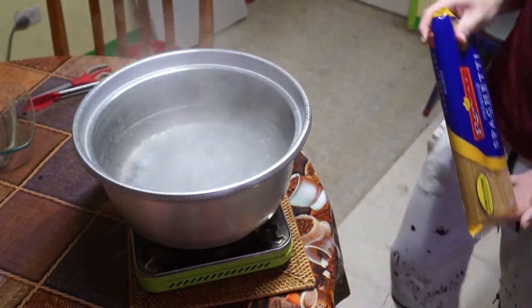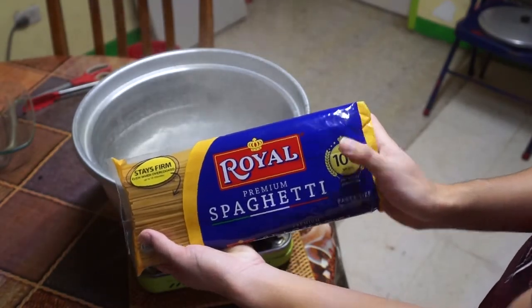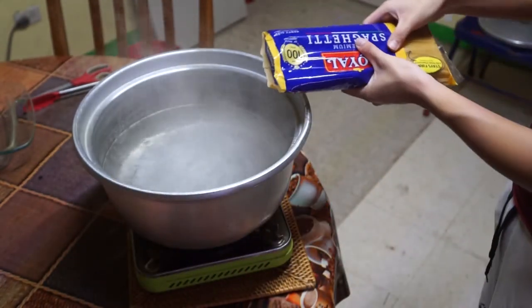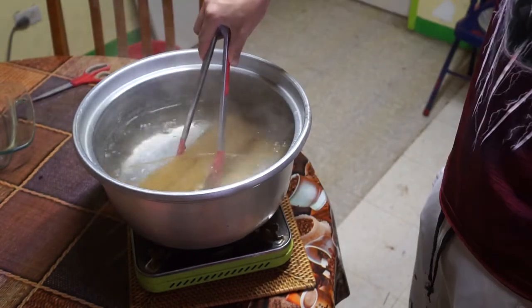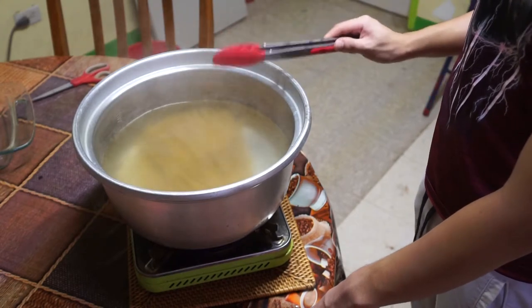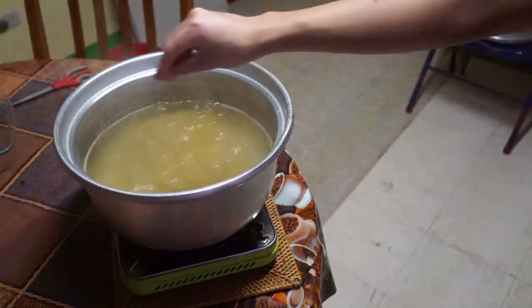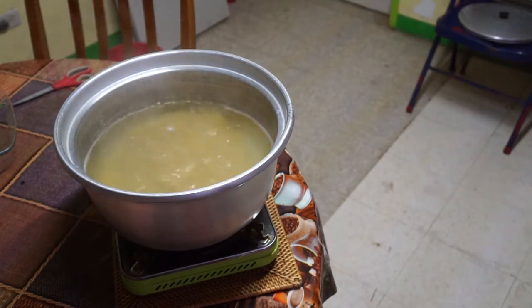When it reaches a boil, dump your spaghetti noodles into the pot. In my case, I'll be using Royal's Premium spaghetti noodles. Never break your noodles — stir them until they fit in your pot. As a tip, adding salt makes water have a higher boiling point or boil faster.